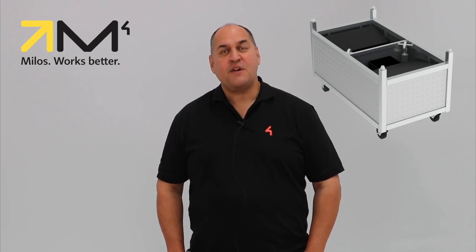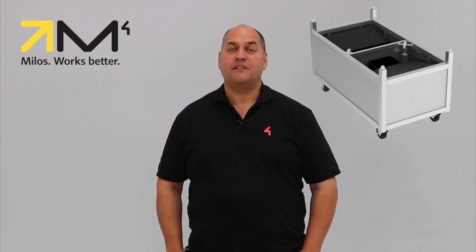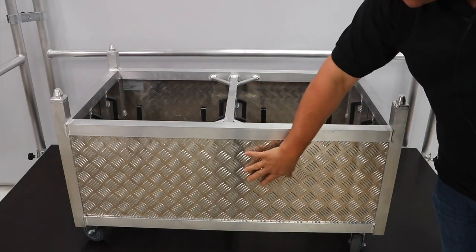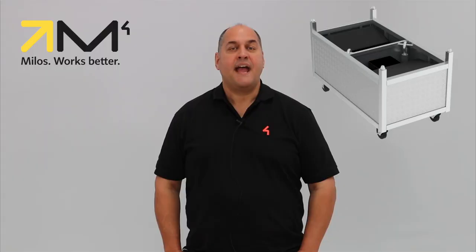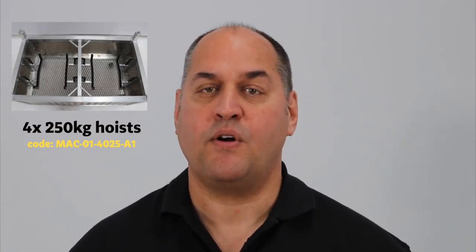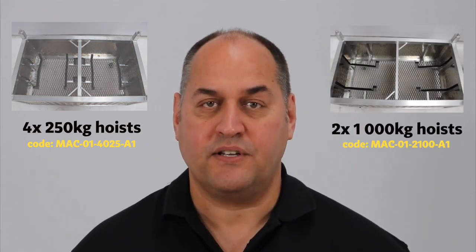Now, it's clear we have no luxury vehicle here, but hey, if you're a hoist, it's close enough. The Armor Cart is made from strong and durable aluminum and comes in two models: one that holds four 250-kilogram loading capacity hoists, and the other that holds two one-ton hoists.